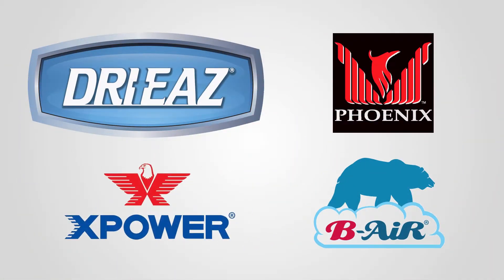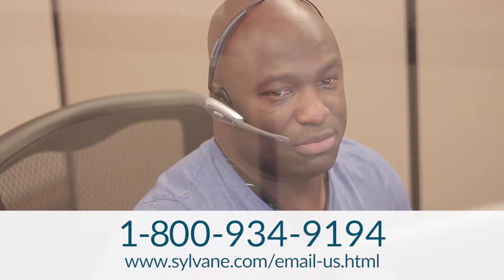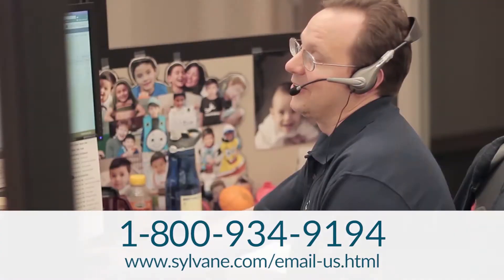There are a lot of different solutions and brands out there in the water restoration industry. If you have additional questions or are looking for specific equipment, just give us a call or email us — we'd love to help you out. Thank you so much for watching this video and good luck.